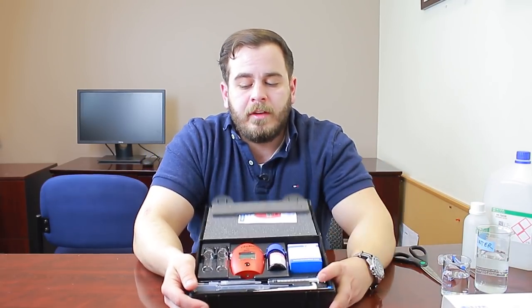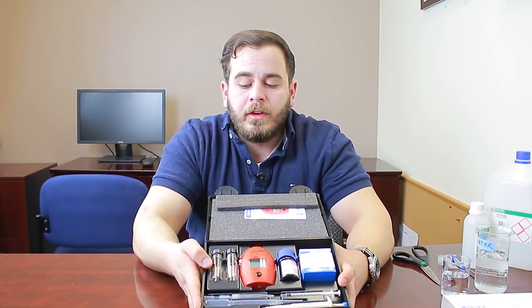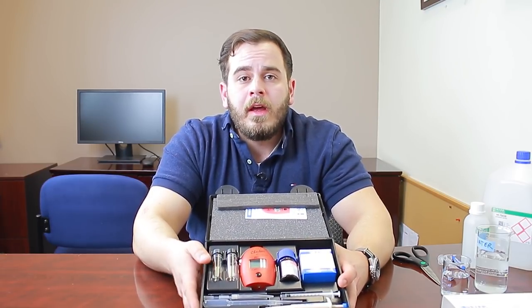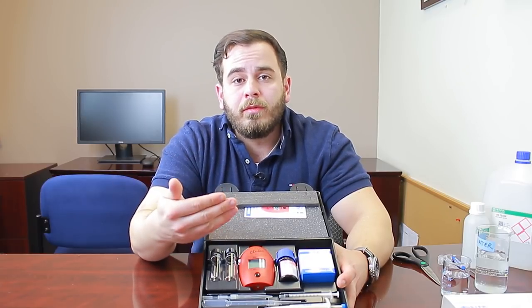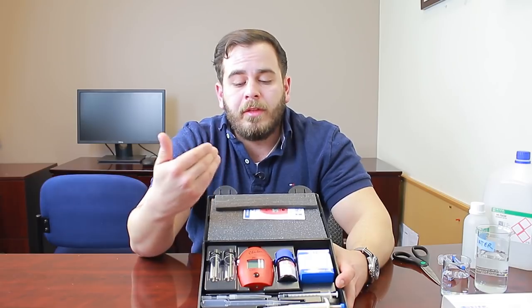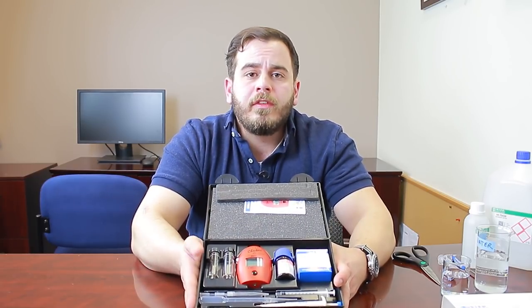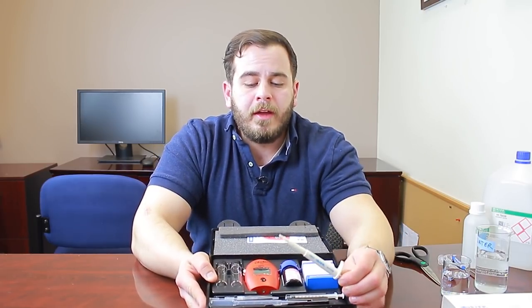This calcium checker comes with everything you need to start testing. You get enough reagents for 25 tests, two glass cuvettes — these are glass vials you fill with your water sample so light can pass through them to determine absorbance for you rather than relying on your eyes. We also now include a new mechanical pipette.